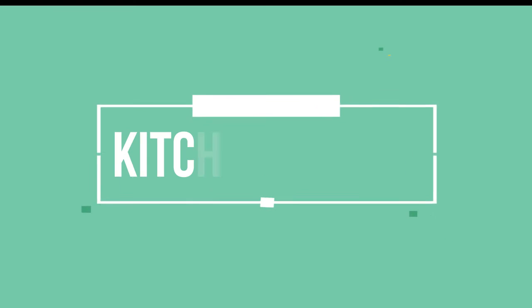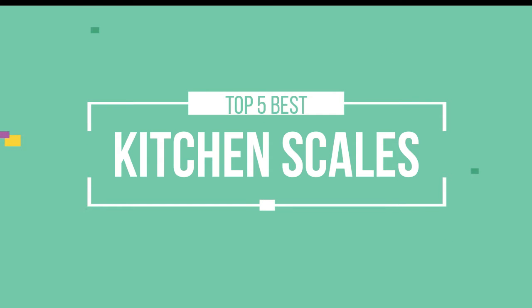Hello friends, this is a new selection of cool tech products from Amazon, and today we have decided to review the top 5 best kitchen scales for you. Let's get started with the list.